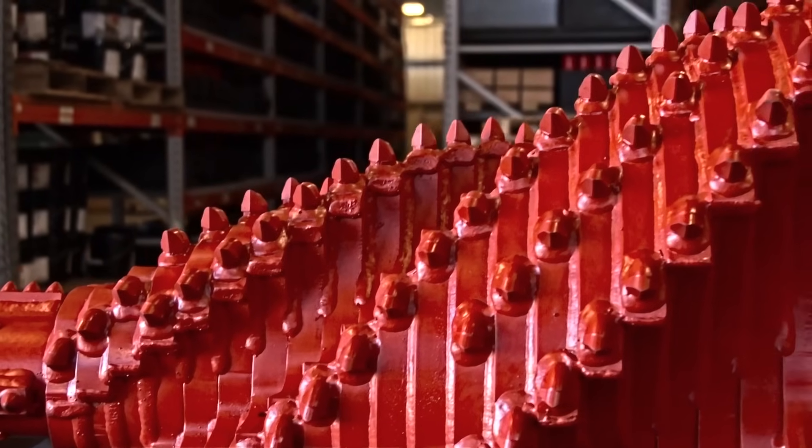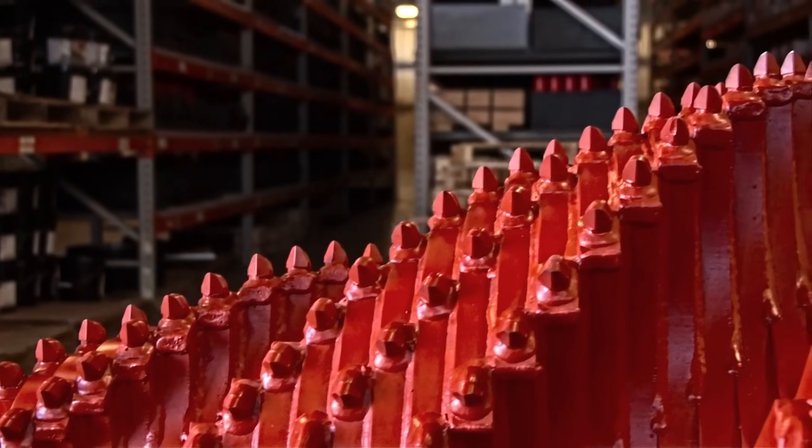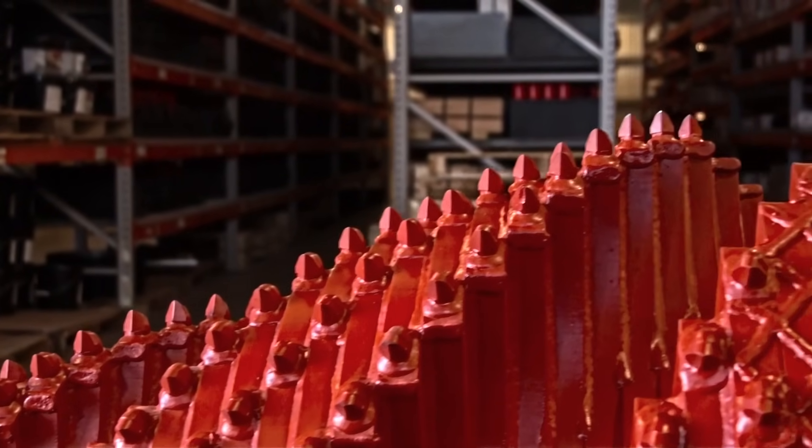The Ogre is also longer than a standard fluted reamer. Now if this scares you, let me tell you — you want this. It allows for a slower taper on the design, so less force is being taken by each tooth, extending the life of your Ogre.